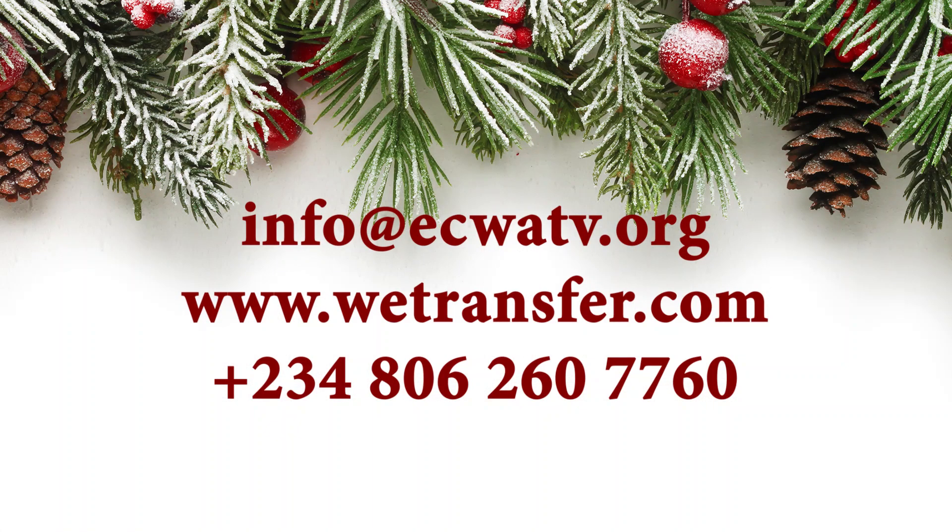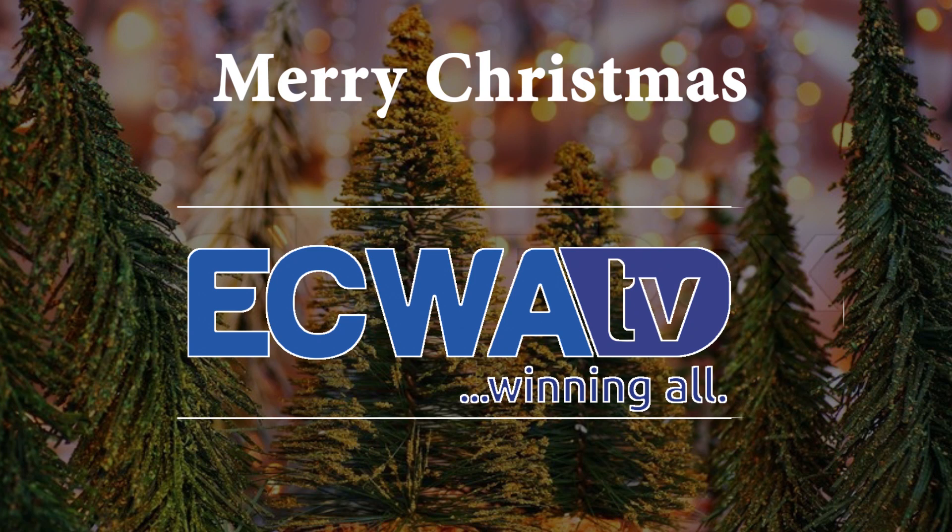Send through any of these three options: info at ecwatv.org, WeTransfer, or the ECWA TV Line at +234-80-62-60-7760. Wishing you a Merry Christmas and a Super Bumper New Year!